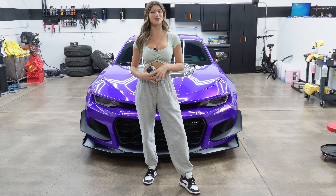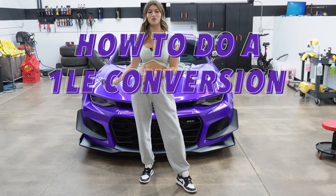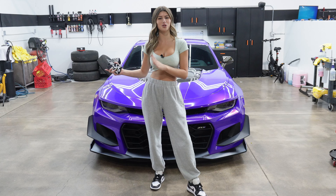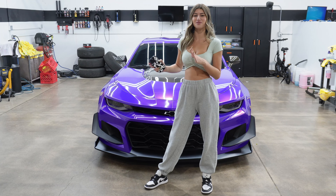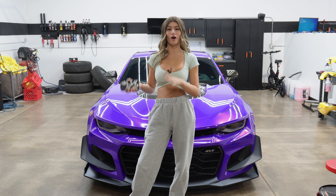What's up everyone, welcome back to my channel. Today I'm going to be showing you guys how to do a 1LE conversion on your ZL1 the correct way. I'm going to show you all factory OEM parts, which is going to give you the look and functionality of the actual 1LE. Stay tuned till the end because I'm going to be sharing all of the part numbers and every secret you need to complete the 1LE conversion.